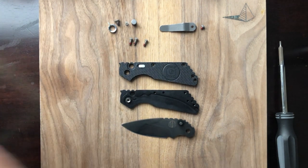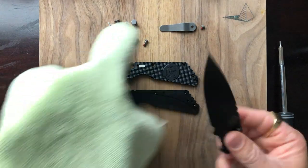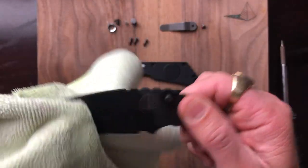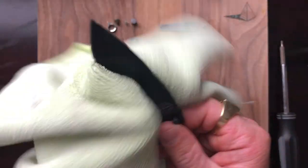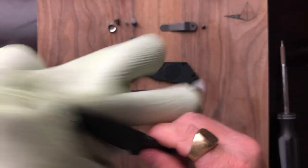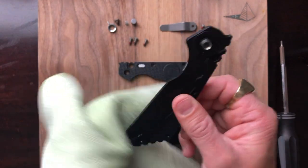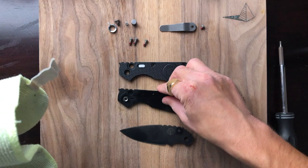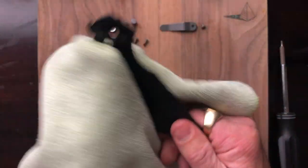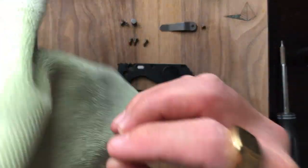Let's go ahead and get these parts cleaned up. As always, I am using regular old soap and water. One thing you'll notice on this blade is that the blade stops are mounted directly to the blade — you see that on Strider's knives and on Hinderers. I'm a big fan of that; it's a good implementation. It's kind of confusing sometimes because you think they're thumb studs, but nope, those are not thumb studs.